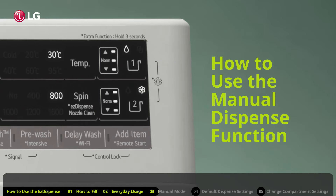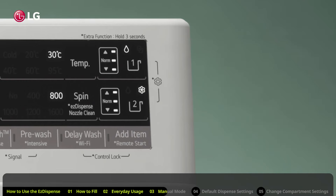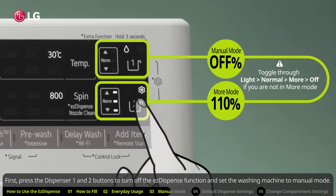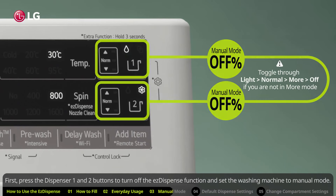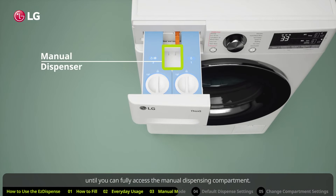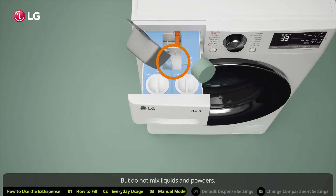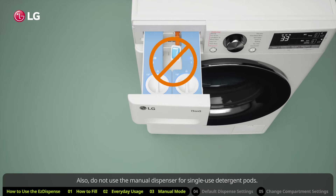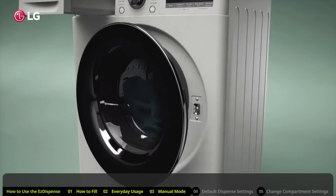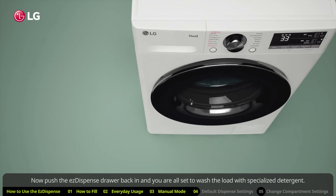How to use the manual dispense function. If you don't want to use the Easy Dispense, choosing instead to use specialized detergents for delicates like wool or lingerie, use the manual mode setting. First, press the dispenser one and two buttons to turn off the Easy Dispense function and set the washing machine to manual mode. Now in manual dispensing mode, pull the Easy Dispense drawer out until you can fully access the manual dispensing compartment. Then pour the liquid or powdered detergent into the manual dispensing compartment. Do not mix liquids and powders. Also, do not use the manual dispenser for single-use detergent pods — place single-use detergent pods in the drum with the load. Now push the Easy Dispense drawer back in and you are all set to wash the load with specialized detergent.